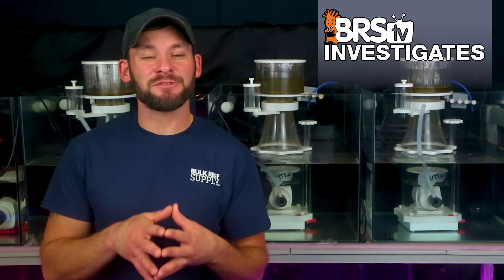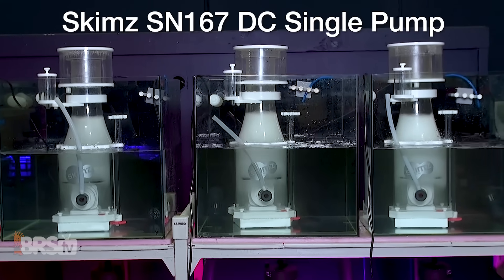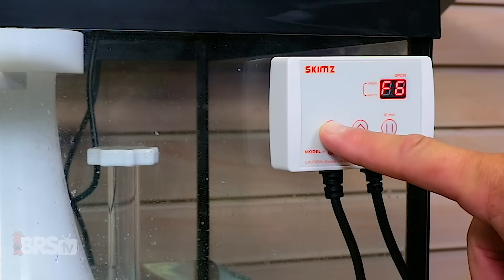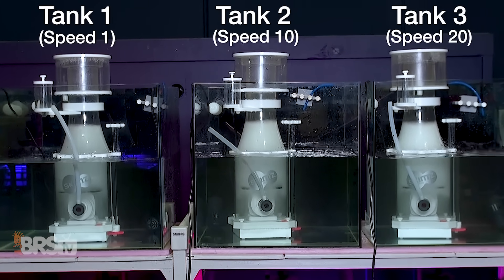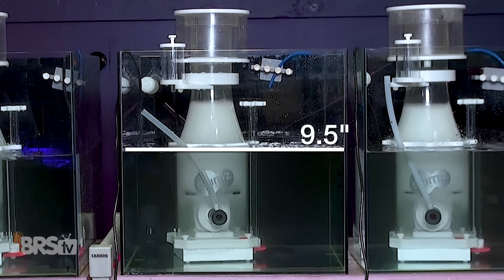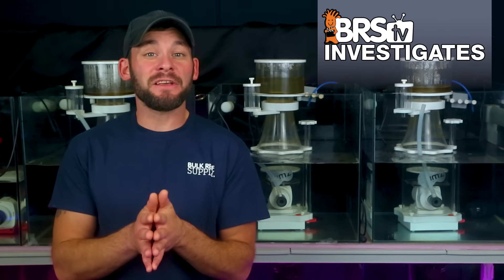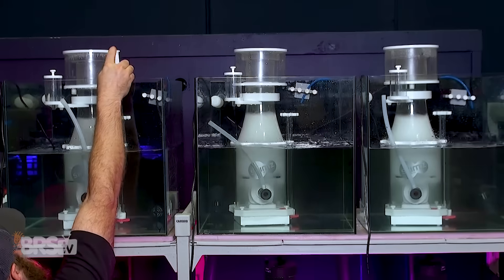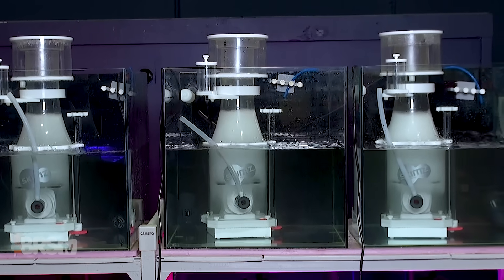Today's experiment is nearly identical to last week's test, except this time we're using a more common skimmer design and budget range with three SKIMS SN167 DC single pump skimmers. In the first test we set the pump speed of each skimmer using the DC pump controller, with test tank one set to the lowest speed of setting one, test tank two set to the middle speed of 10, and test tank three maxed out with a speed setting of 20. We installed each skimmer at nine and a half inches of water, which is right at the top end of the SKIMS DC skimmer's water depth recommendation from the manufacturer, and was also the depth that showed the widest range of air draw. We then adjusted the water height inside each one to equal levels, then dosed five mils of organics or SKIM8 to each tank every 10 minutes, and watched to see how the different skimmer speeds affected the type of foam produced.